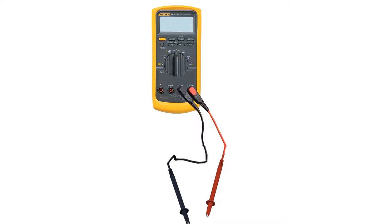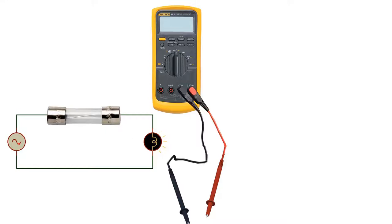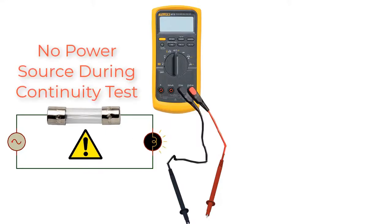Check your multimeter is in good condition by touching the two leads together — it must beep and show a very small value. Be sure that this fuse isn't connected to any power source. We don't want any trouble here.